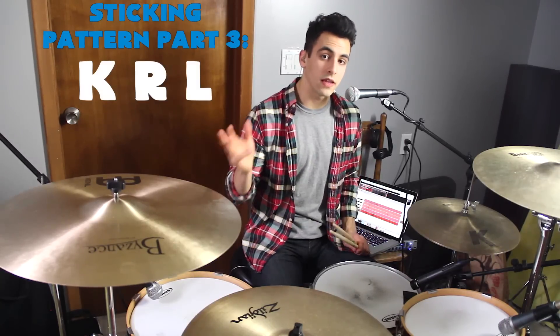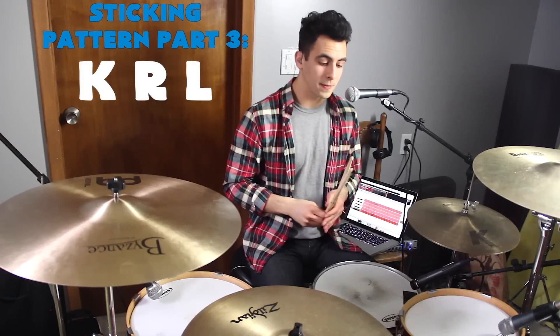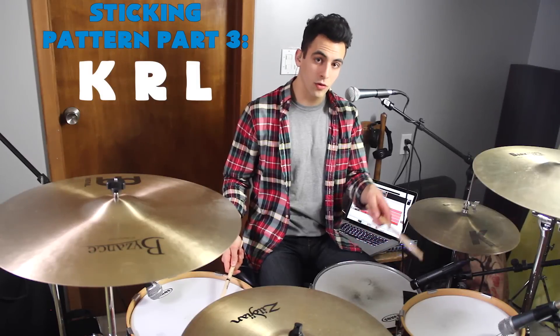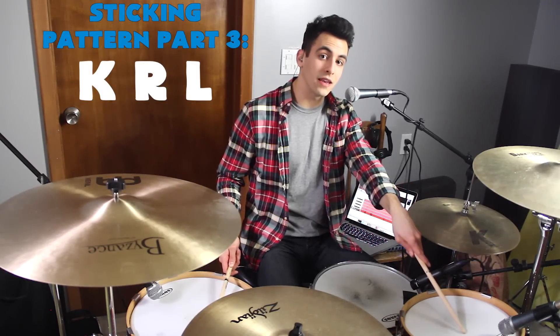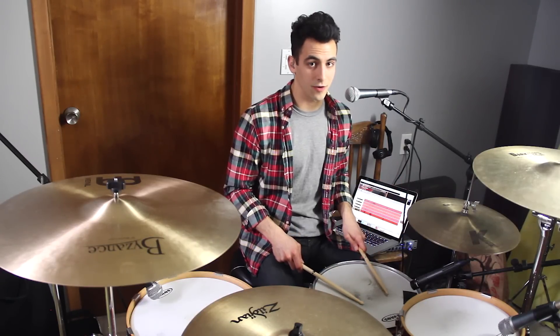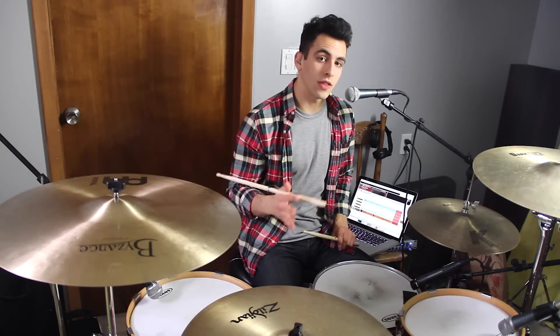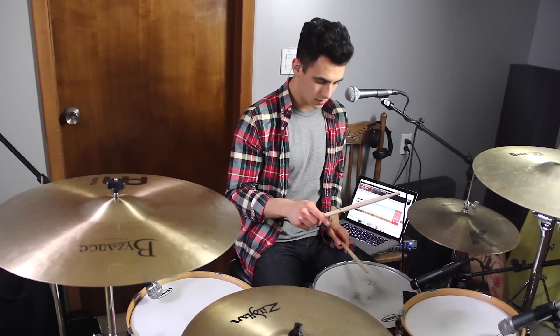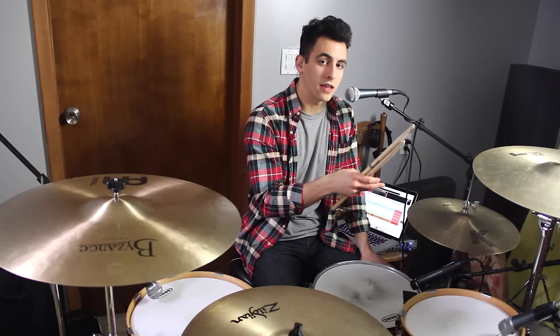So the third part is actually the kick, right, left pattern again. Now we go kick, right hand on the floor tom, left hand on the rack tom again. And then kick, right hand on the snare, and left hand on the snare. Together, that part would sound like this. And then you would crash into that next beat.